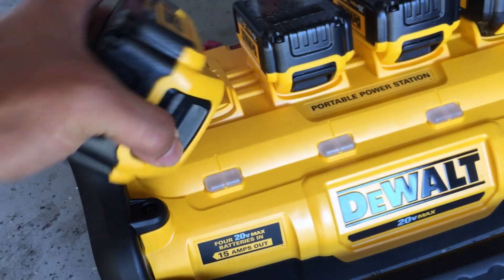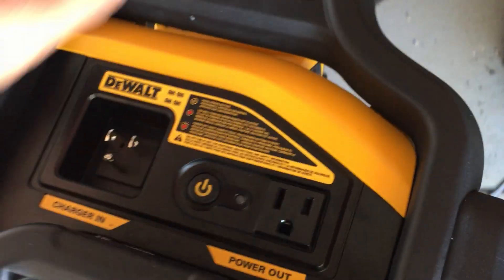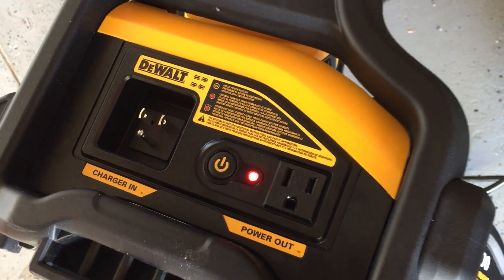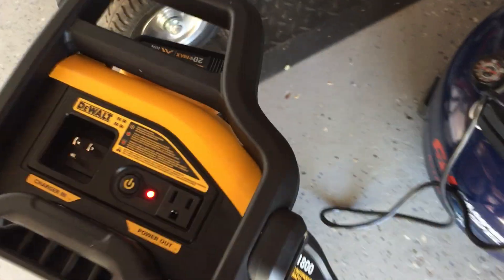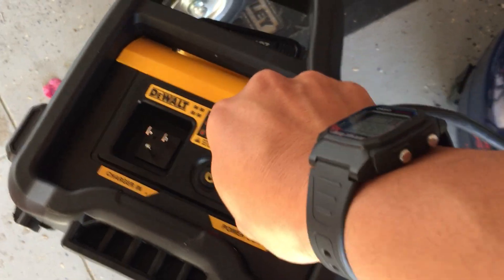Once these are all charged up, pop them in, turn this on, and now you've got basically a portable generator. I'm going to set it up to my compressor and turn this sucker on.